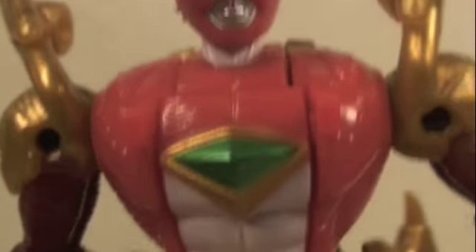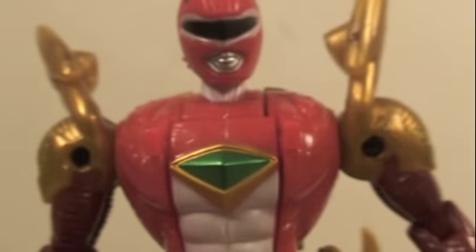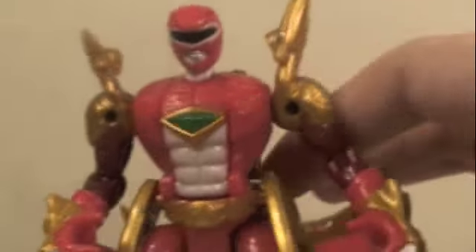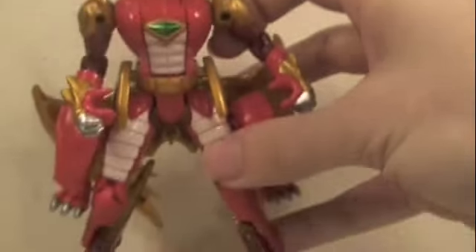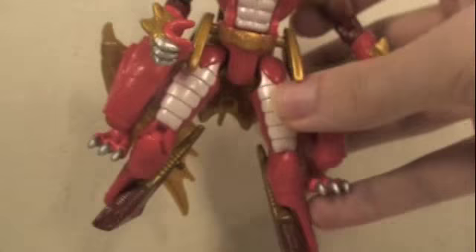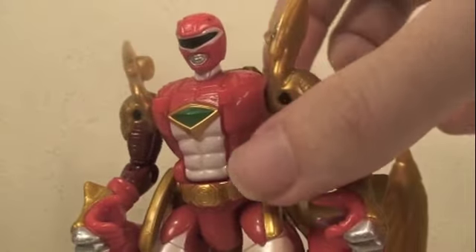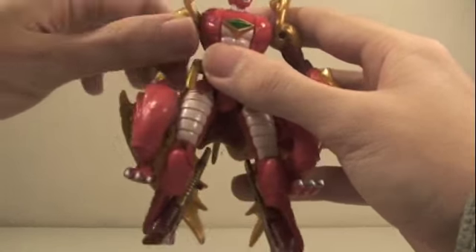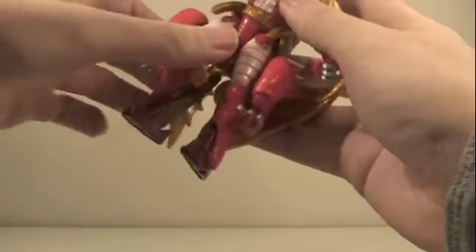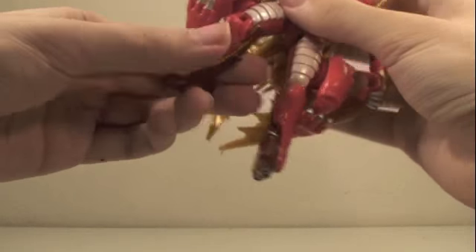The head sculpt looks really nice. The chest is a little different — it has some green, white abs, and a different style, but it's cool like dragon armor, especially in the shoulder pieces. You can actually lift the wings to give it a cool flying mode. The feet are more dragon-like, which looks really cool. For articulation, the head rotates all the way around but cannot go up and down. The arms rotate fully, go in and out, bend at the elbow, and rotate at the wrist. There's no waist articulation; legs go forward and back, in and out, and bend at the knee.